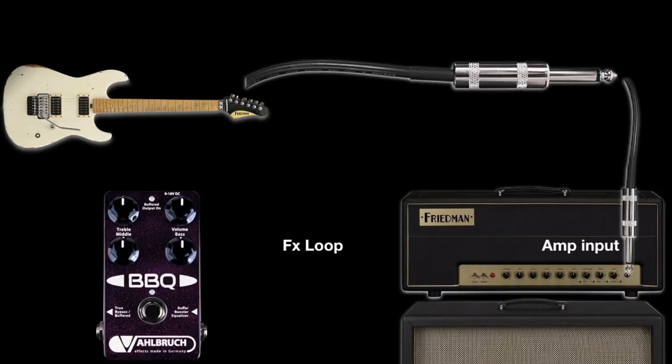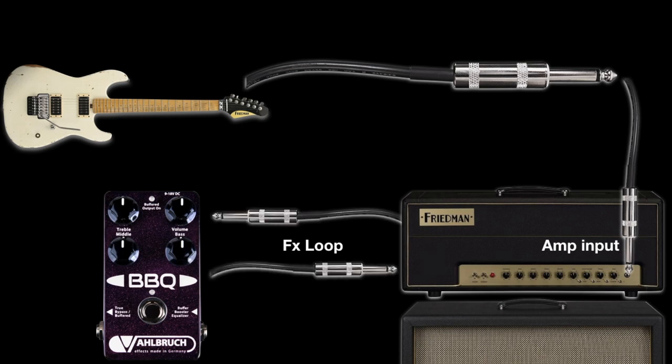The BBQ also really shines in your amp's effects loop, and can be used as an EQ-able volume boost to make your solos really pop out and cut through the mix.